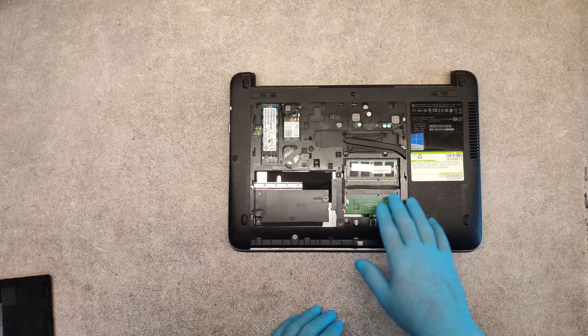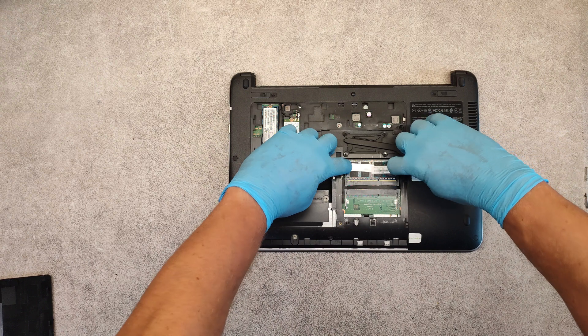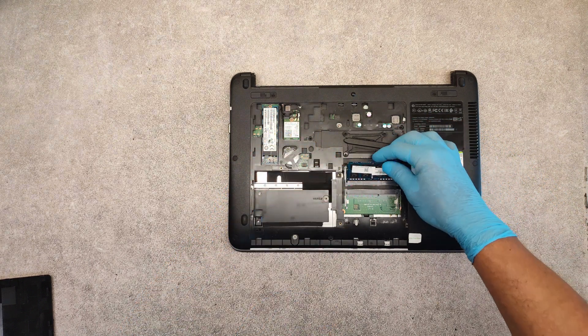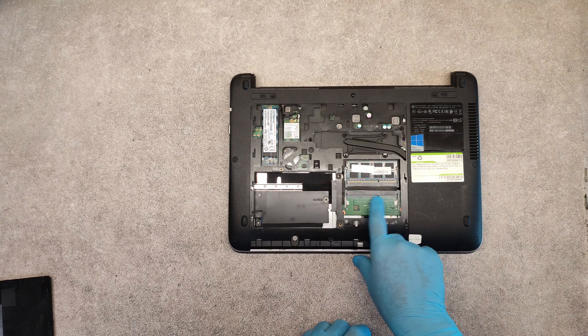If you want to replace the RAM memory, just take it out and put the new memory here in this slot — second memory slot.